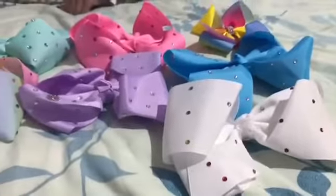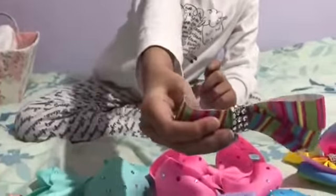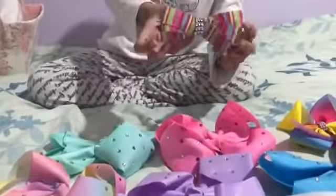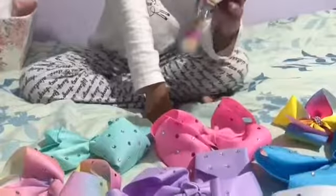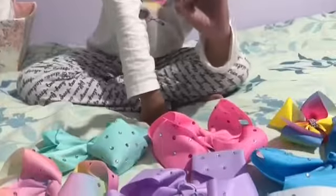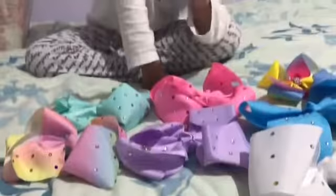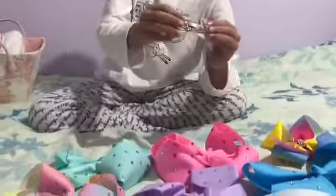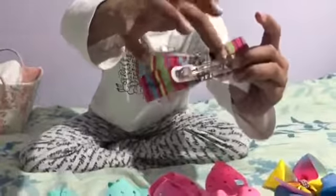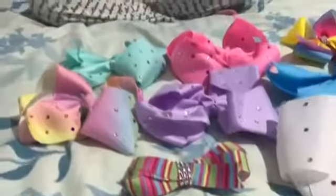Last but not least, I saved the best for last — my very first ever bow. My mum made this one. I always wanted JoJo bows but we didn't get them at first, so I asked my mum to make me one and she did. It's not really a JoJo bow, just a bow, but I like it. And it doesn't have a crocodile clip — it has one of these cool clips where you just press these things, yeah.